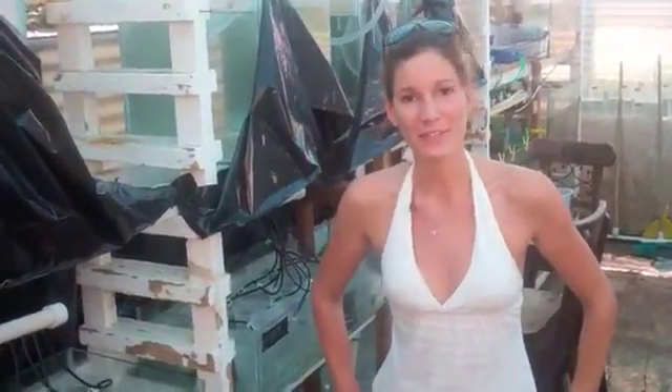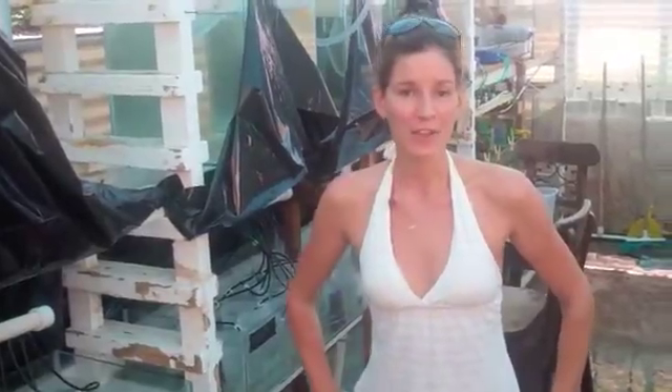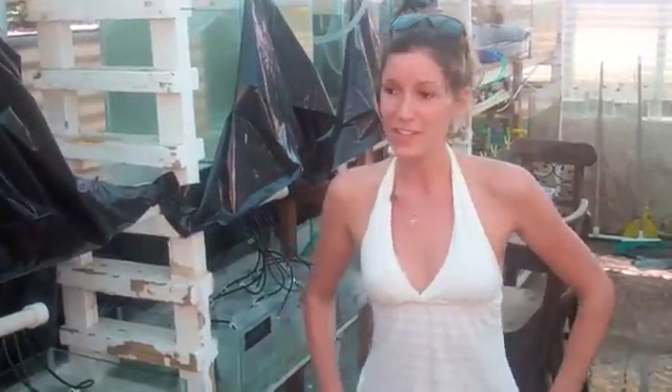Hi guys, my name is Valerie. I flew all the way from Canada to Curaçao to be able to help Aaron with his experiments with coral larvae.